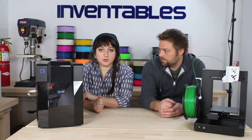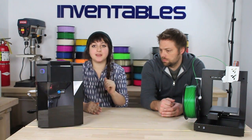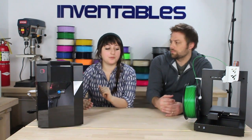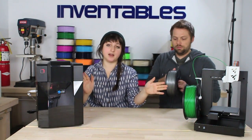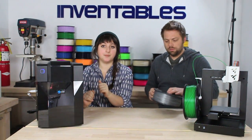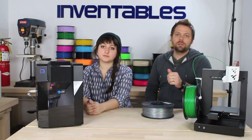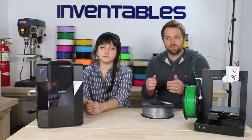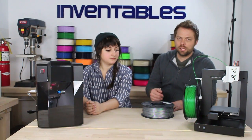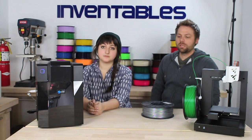And if you get tired of the white ABS that it comes with, we have a huge selection of both PLA and ABS filament at 1.75mm. Every filament we have will print on these machines and most other FDM printers — basically any 3D printer that doesn't take one of those cartridge-style filament spool things. If your printer just takes 1.75mm filament, this will work.